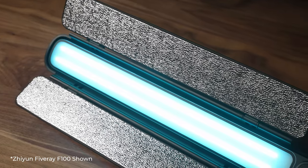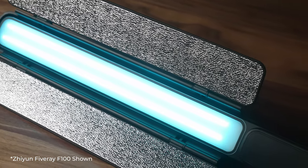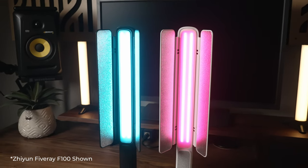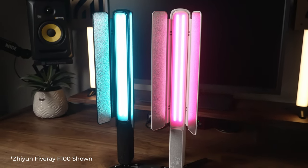The V60 keeps some of the best features of their bigger F100 lights, just in a smaller and more refined package. The F100 lights themselves are amazing, and I did a full review on those if you want to check that out after this.